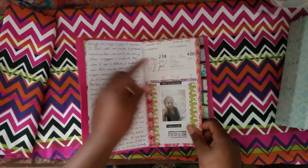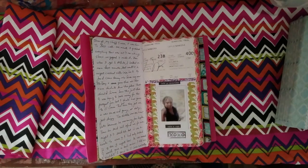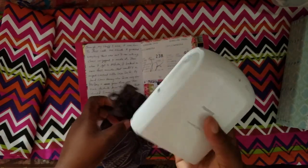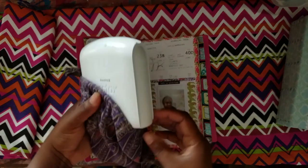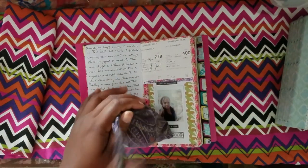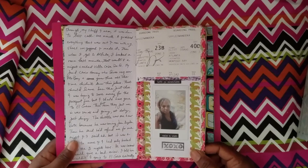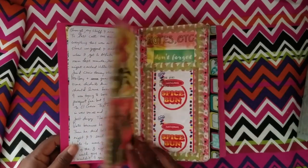My boarding pass — the little stub parts I put in here, the bigger parts in the to-do book. I had my Instax printer with me. It holds 10 films at a time and I only brought 20, so I had to be selective. I tried to choose one picture per day to represent what was significant, since the other pictures would end up in my to-do book anyway.